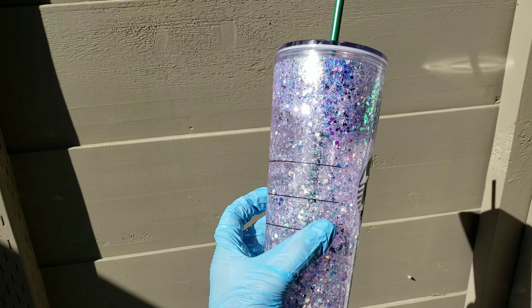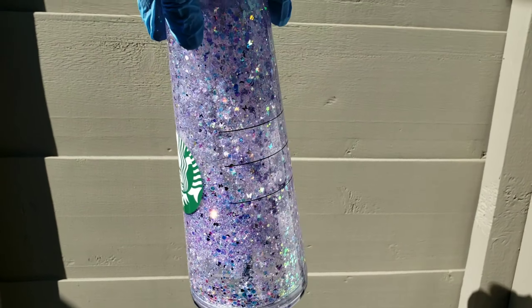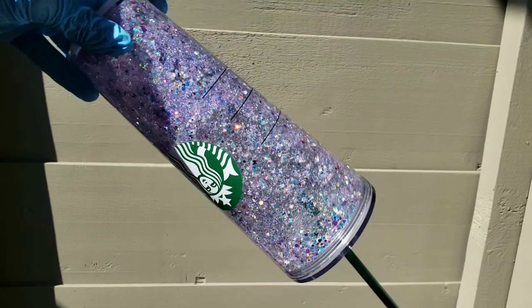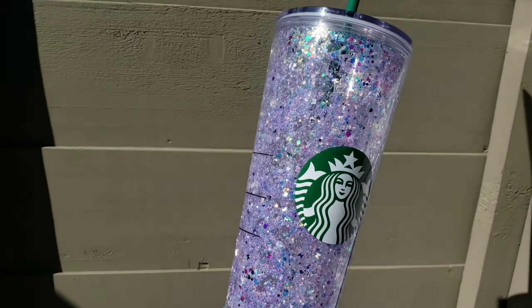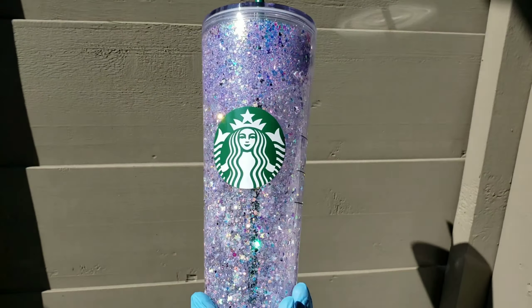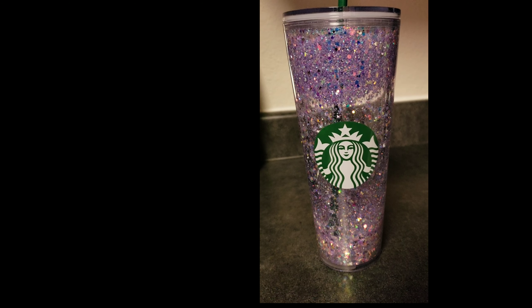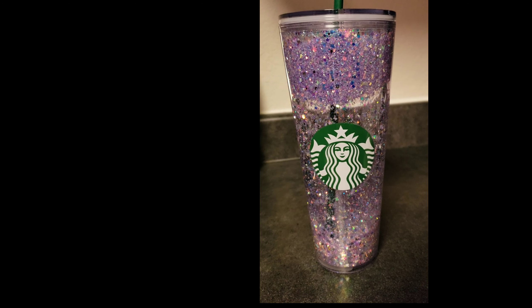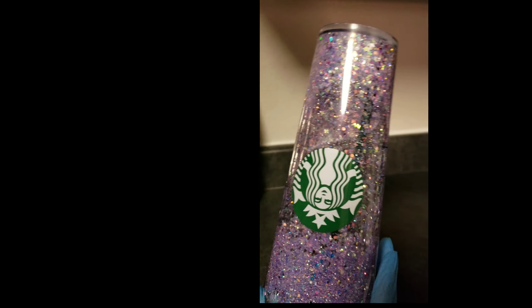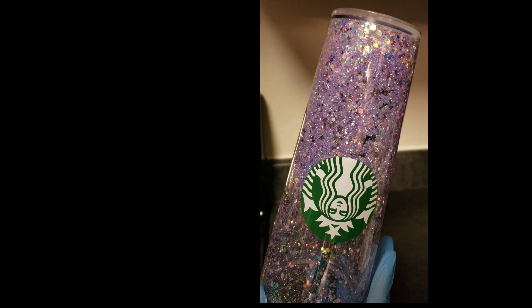If you do end up having a situation where your cup leaks, no big deal — just sand it down lightly with sandpaper and then do another layer of the Gorilla Glue Epoxy the next day. They also have hole plugs you can get on Amazon to plug the hole on the bottom of the cup; the size depends on how big of a hole you drilled, so if you did a quarter inch hole, you'd want quarter inch hole plugs. Those just sit right in the hole and then you epoxy around the plug — I'm going to try those on my next cup.